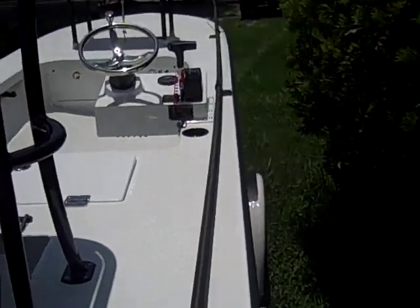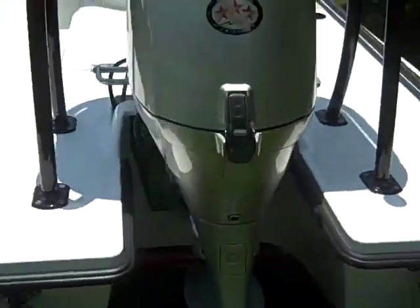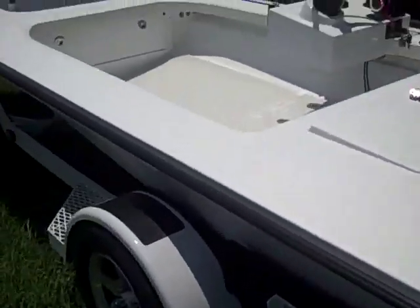We have the white doors. He also has the built-in tank, which is also powder coated. So a lot of cool things.